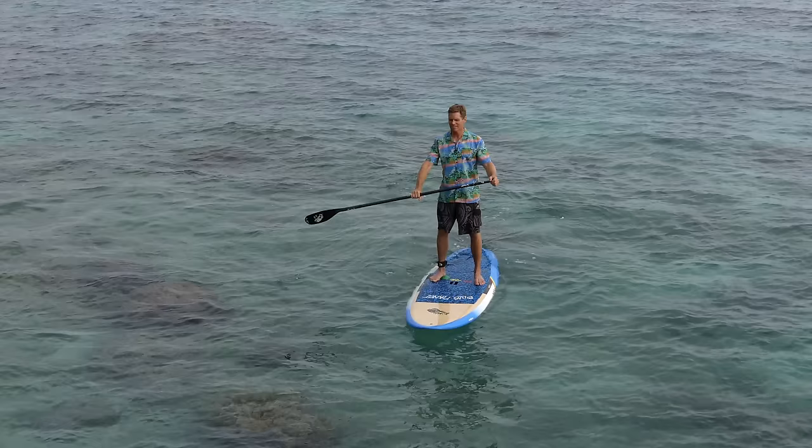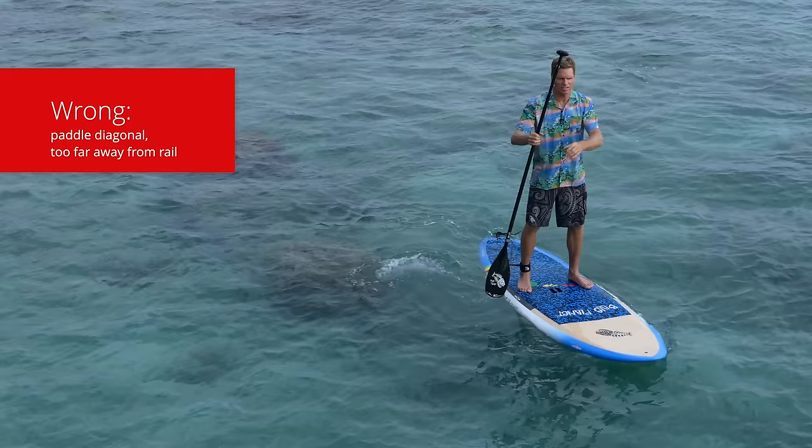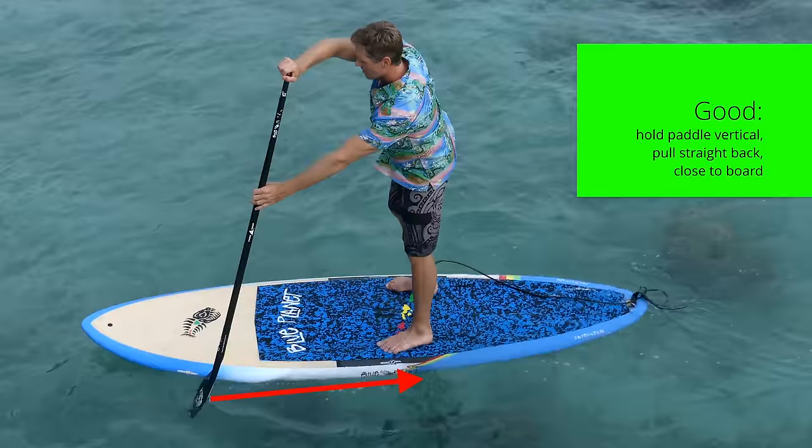Another common mistake is taking the stroke too far to the side, away from the board, and holding the paddle diagonally away from the board. If you paddle like that it's going to make your board turn left and right. If you want your board to go forward, you want to hold your paddle straight up and down and pull it straight back in a straight line.